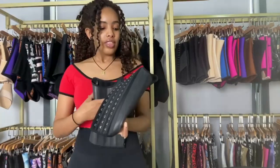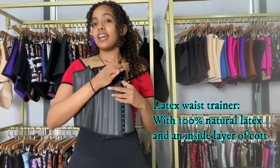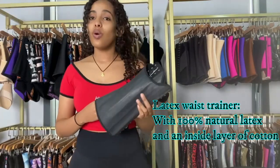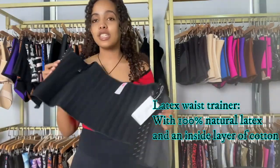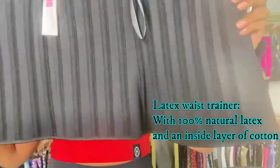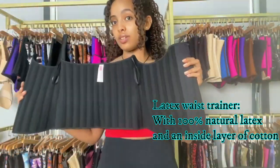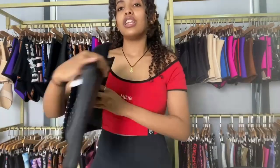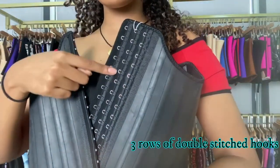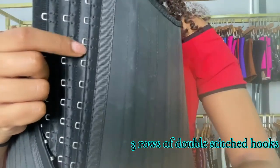The other things are really common — it's a latex waist trainer. This part is 100% natural latex and also the inside is 96% cotton and 4% nylon. Look at the inside, it's cotton and it has 25 steel bones. And also look at this — as you can see we have three rows of hooks and look at our hooks.